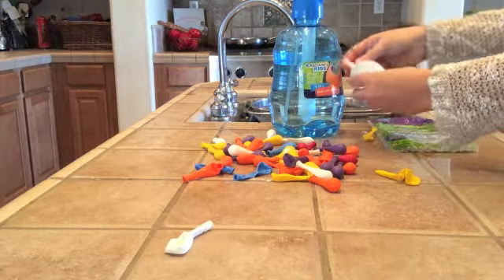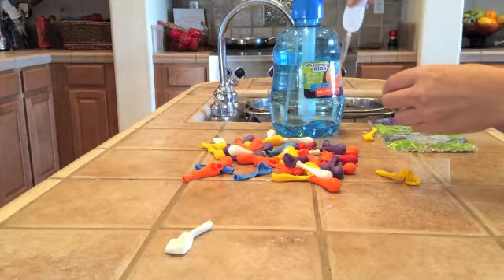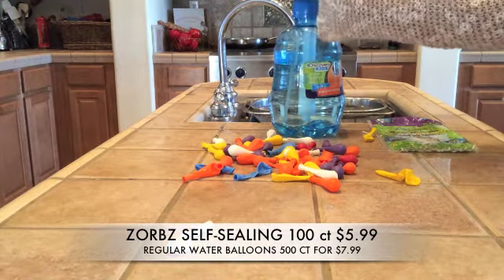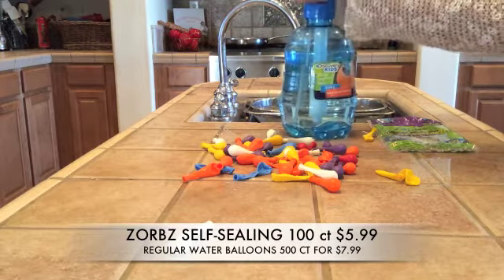But if it doesn't, or if it gets dislodged, that's what happens — it just won't make it. You will get water all over, and you might as well just get a regular water balloon.